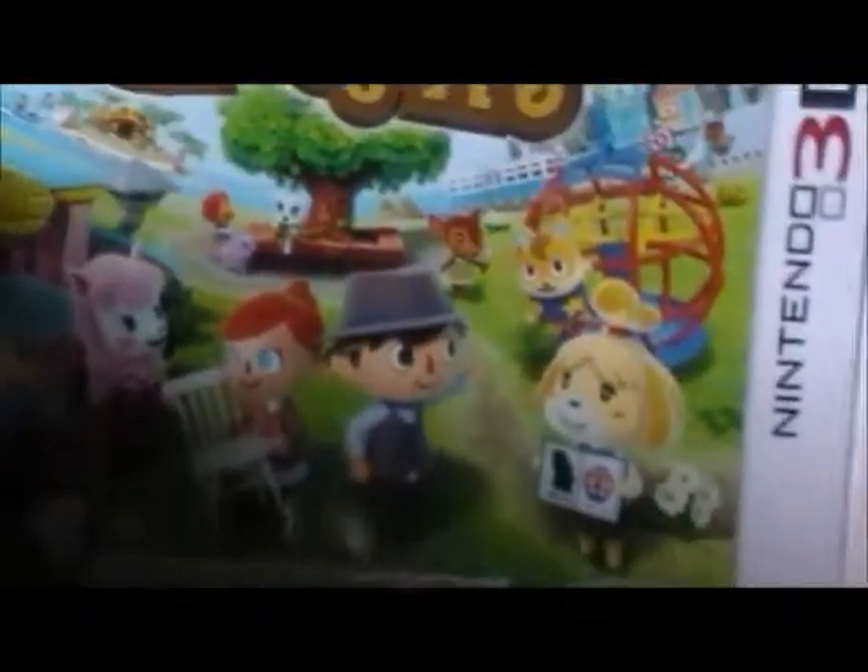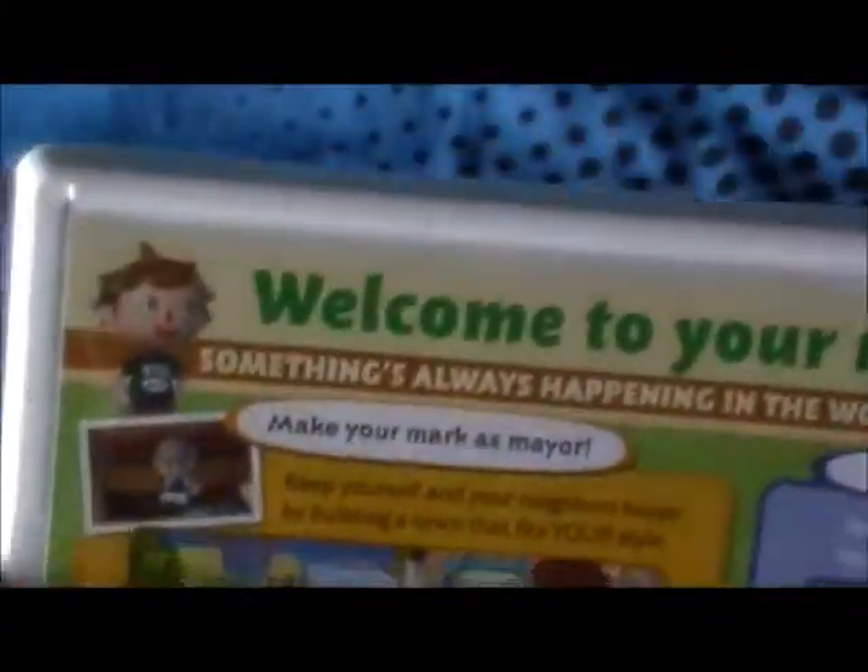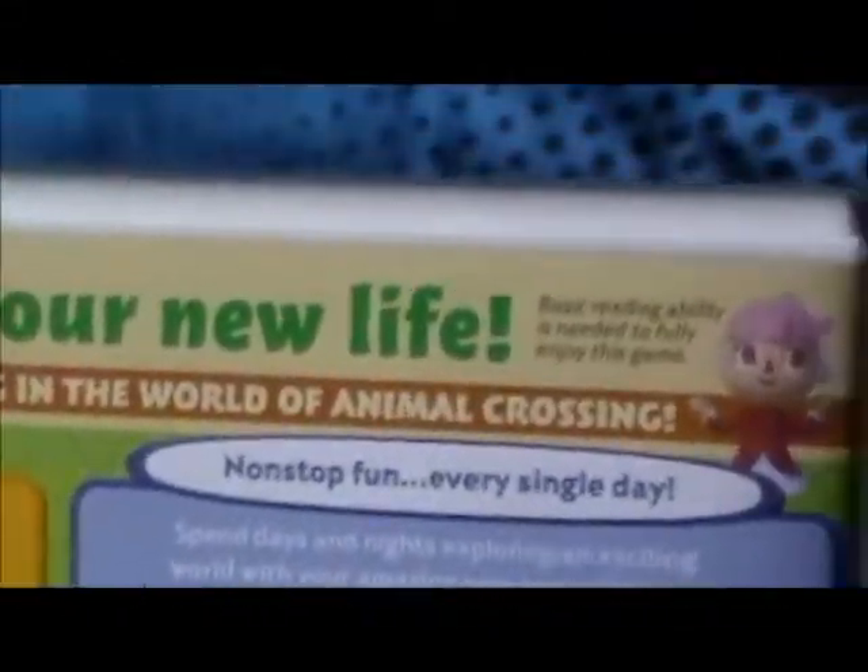Get that trash out of the way. Here's the case — there is the cover, and wrapped. Here's the back, pretty cool looking.